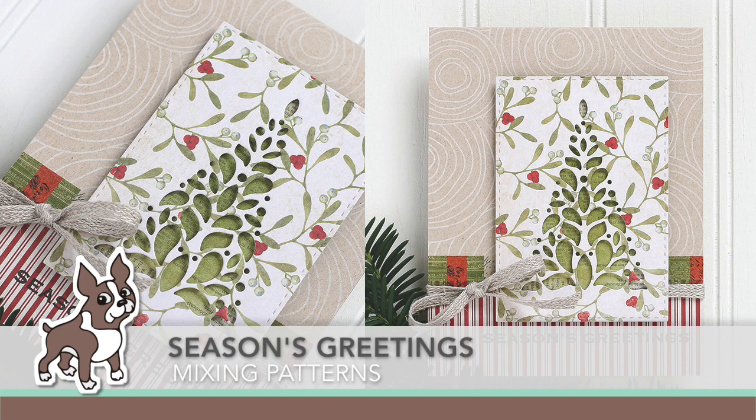Hi everyone, it's Sherri Carroll here with simonsaysstamp.com and I have a card for you where I'm going to mix a bunch of patterns together without it being too overwhelming.